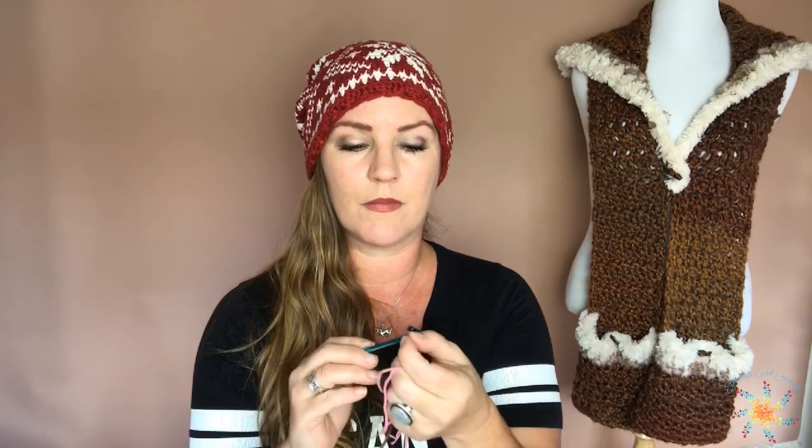This type of hook doesn't really work for it — it can depend on your technique, but I found that using the Susan Bates type and also the inline hooks, or the 'boy' hooks, seem to work a lot better. They have a slightly pointier end. This one is a little more blunt — you can see that. The Susan Bates or boy hooks have a little more point so you can jab in through the stitch.